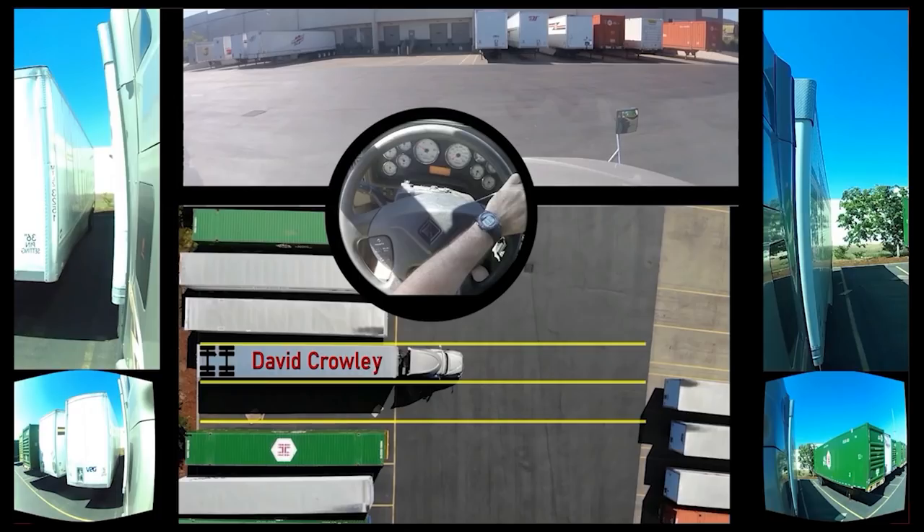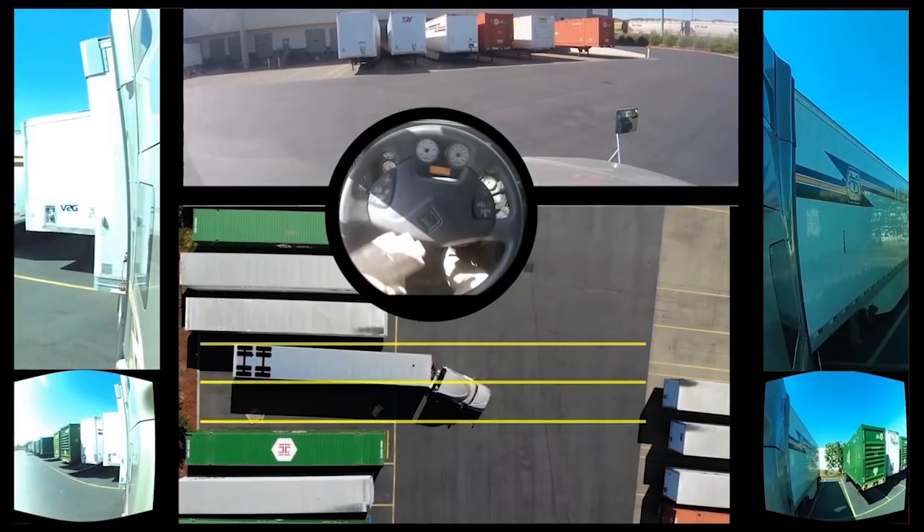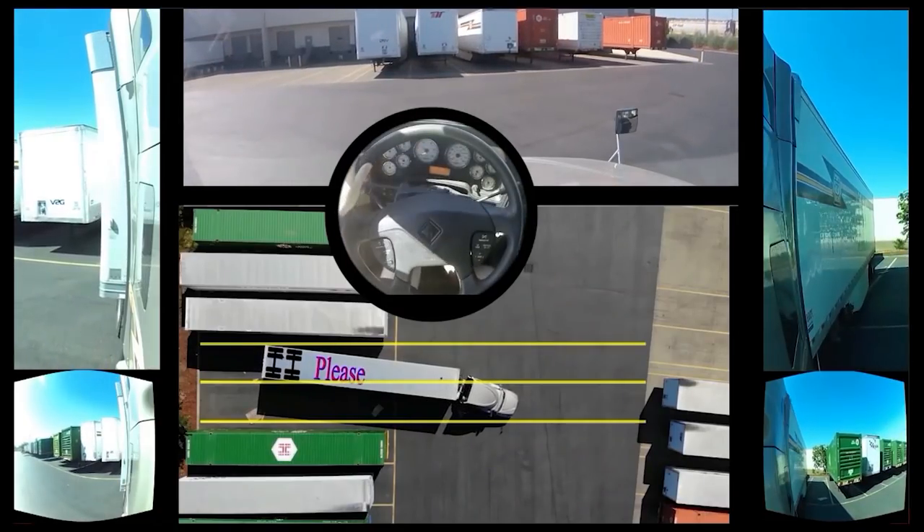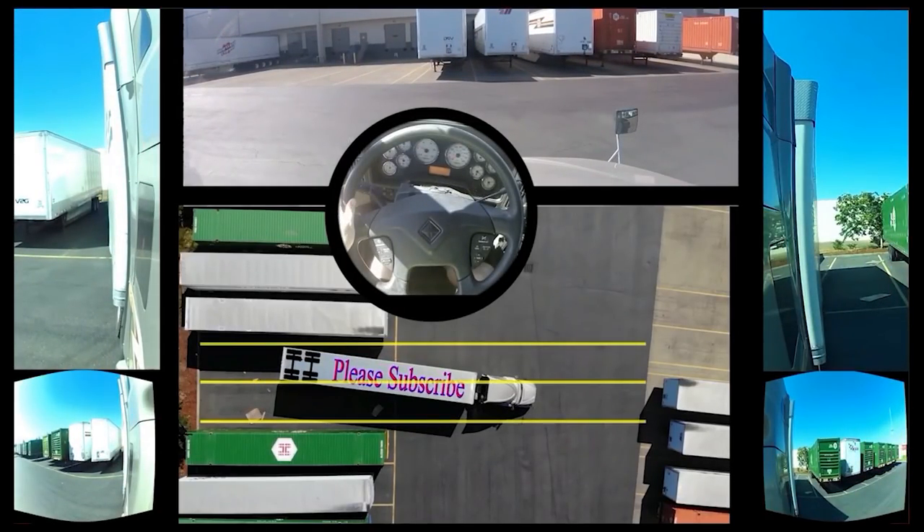Starting off, we're going to turn the steering wheel all the way to the right. Halfway through we will be turning to the left — right around here, as soon as you lose the trailer in the top mirror. This is where I'm going to start turning to the left. Now all the way to the left — this is very important.